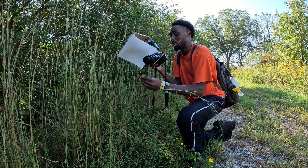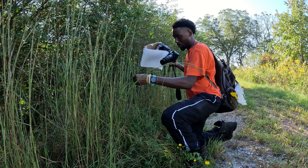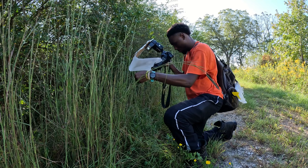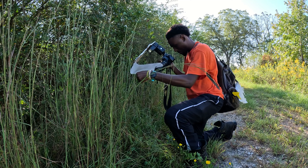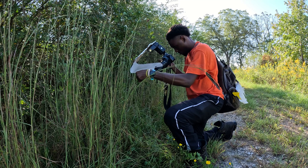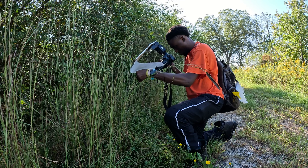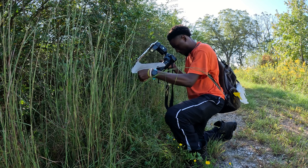The last con is that some of the cheaper extension tubes won't maintain the electrical connection between the lens and camera, meaning you can't use autofocus or have aperture control without an aperture ring on your lens. Just be aware of that possibility if you are new to macro photography, because shooting in manual at first can take some time to get used to.